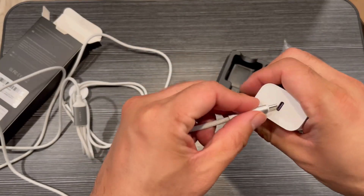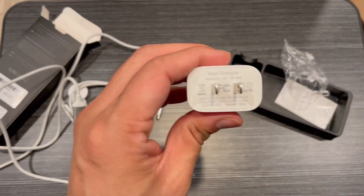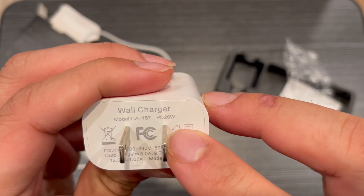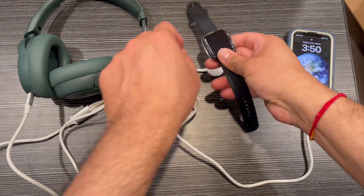You can also charge AirPods with the USB-C or any USB-C device. The adapter comes with this wall charger and it supports up to 240 watts, so it can charge all heavy devices.